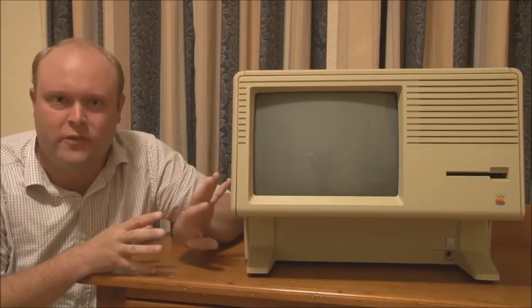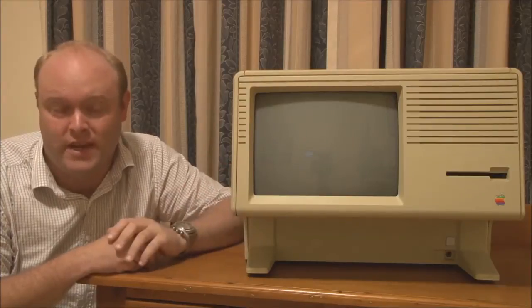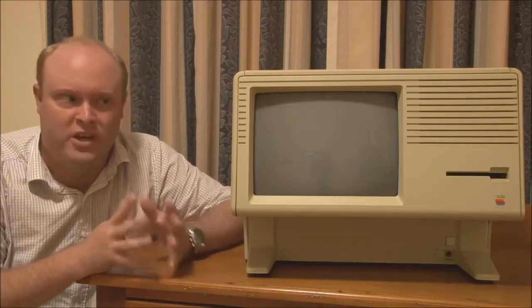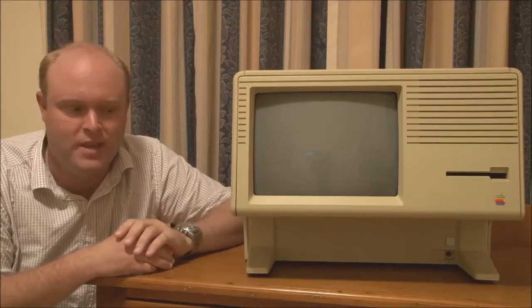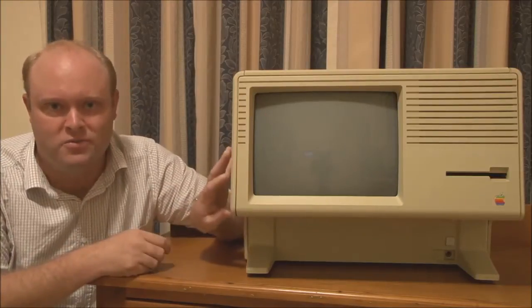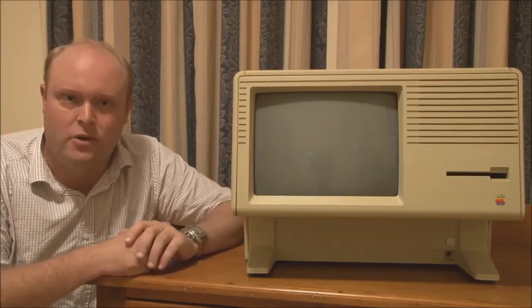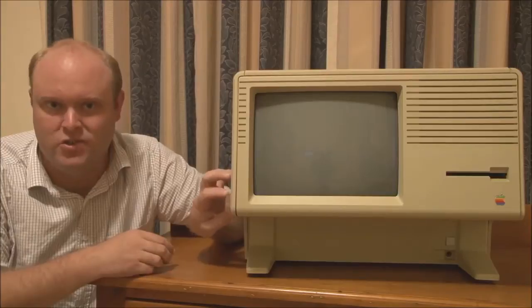Because this machine is so different from other models of Macintosh that came after it — this machine actually predates the original Macintosh — we're going to do a special video series on this machine. There'll probably be four or five videos in the series. The first video will be an introduction to the machine, talking about the history of both the Apple Lisa and the Macintosh XL. The second video will be the usual tour of the machine, where we'll look at the outside, look at the inside, and there'll also be a complete disassembly of the machine. Then the next video will be a demonstration of the system software. And then we'll be talking about some of the modifications and upgrades that people have done to these machines to enhance their usability.